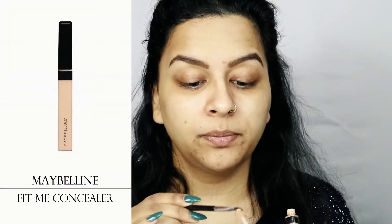Once I fill my brows, I take an angled black brush, pick some concealer on it, and apply it mostly underneath my brows so that I have clean and sharp brows. I apply it underneath my brows and a little bit above them to give them a more clean and sharp look.